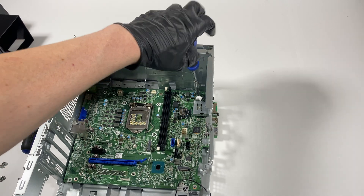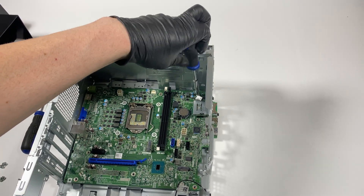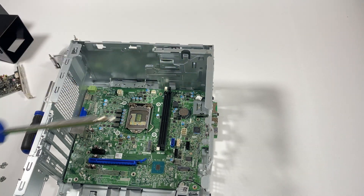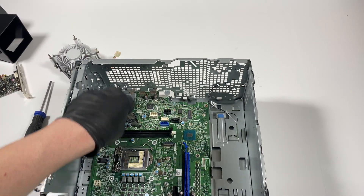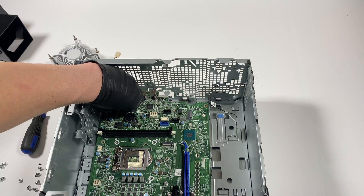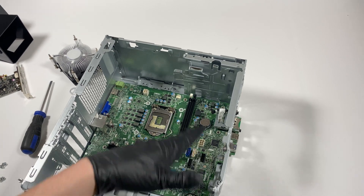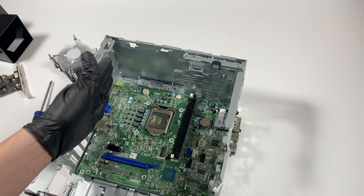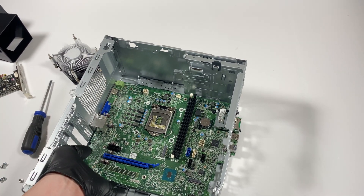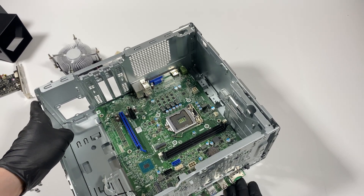There's one more screw here in the corner. The front panel header and power switch got disconnected, so just make sure you check again that there are no other screws — on the right, left, middle, or bottom — before you pull the motherboard out.